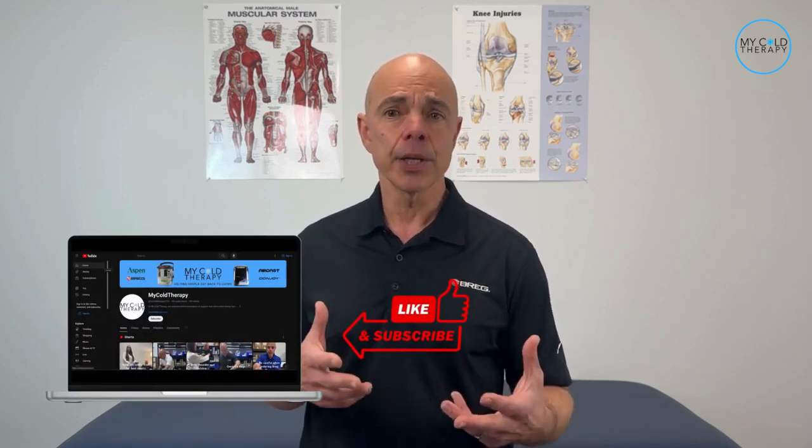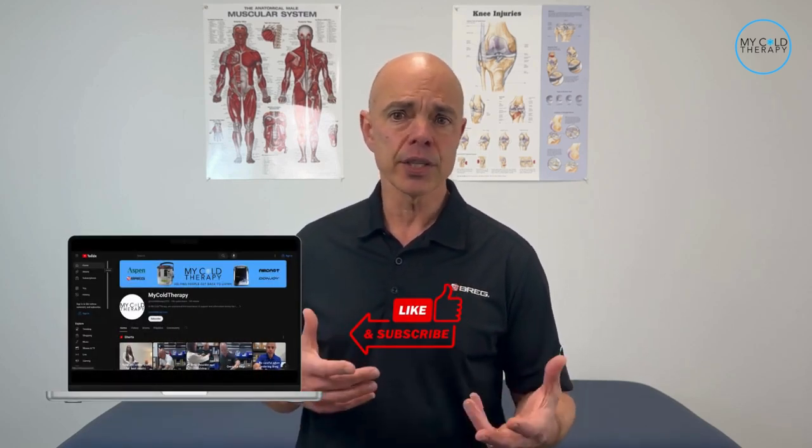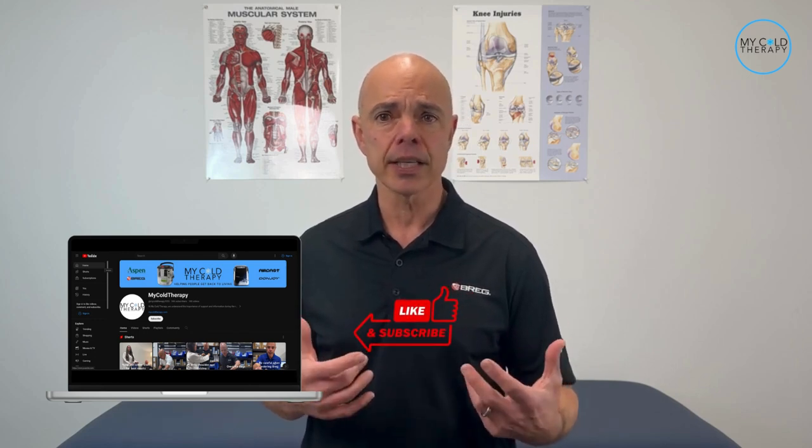Now that you know how to use your cold therapy machine, let me know in the comments section below if you found this video helpful. Give us a like, don't forget to hit that subscribe button. Thanks for watching, and let's get back to living.